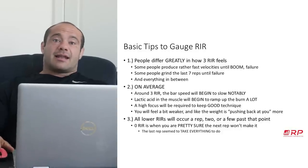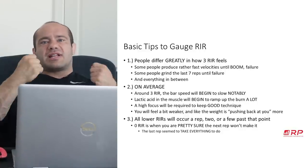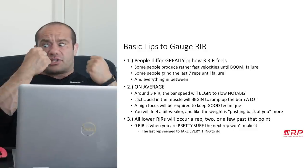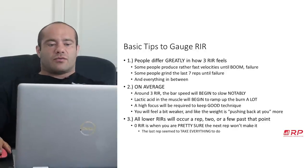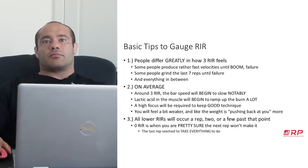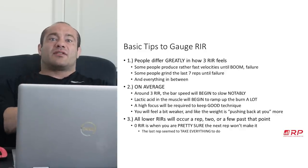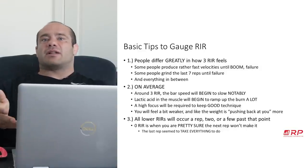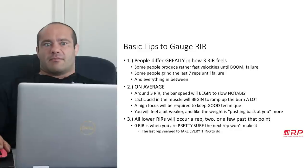Second, especially in higher rep sets, lactic acid accumulation and the burn will ramp up. It'll be sustainable and feel pretty good, and then right around three reps in reserve the burn starts to get really crazy. If you note both velocity and burn together, you have two measurements and a more accurate big picture. If velocity starts to slow but there's no burn, maybe you're not quite at three RIR. If there's burn but no velocity slowdown, you've got more reps. But if both start to happen, you're getting pretty close to failure — maybe about three reps in reserve.